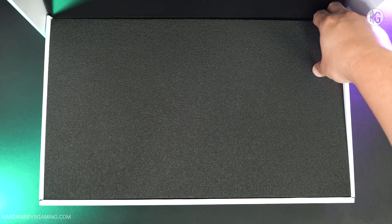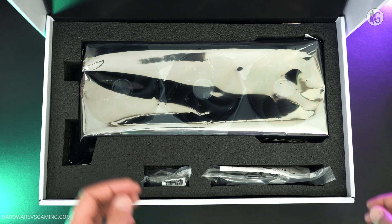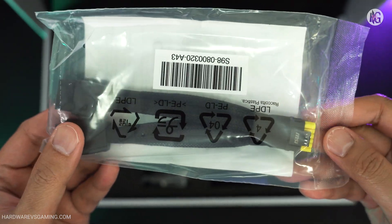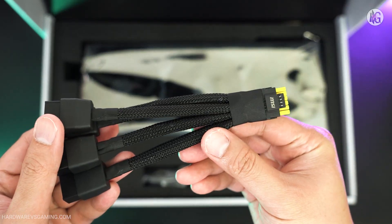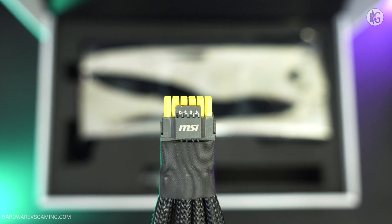It comes packaged in a large white box. Unfortunately, there are no extras like a mouse pad or stickers this time, which was a bit disappointing. Included in the box are a 12-volt high-power adapter and a GPU stand. The adapter features a yellow tip design, making it easier for users to check whether the connector is properly seated. However, the adapter is stiff and resembles the older design, with the yellow tip being the only notable change.